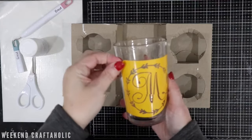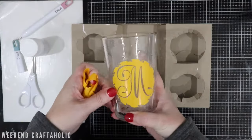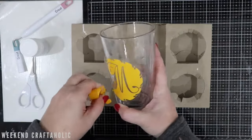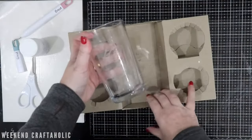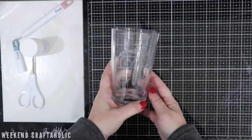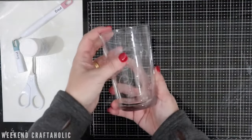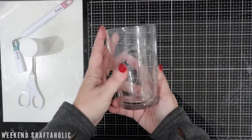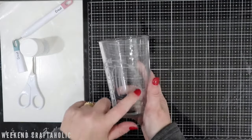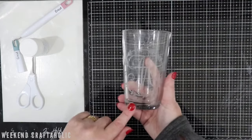Now all we need to do is simply peel this back. And there you have it! It's very hard to see on camera, but hopefully you can make out that monogram effect. This will stay like this — it's completely dishwasher safe. Give it a try if you've never done this before. It's a great thing to do with any stencil that you may have. I hope you like that quick video.